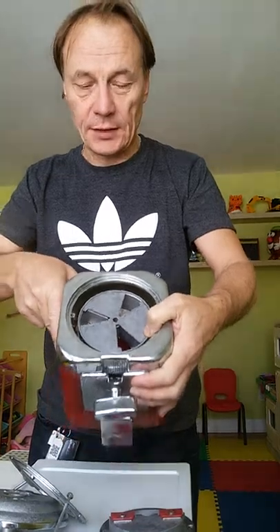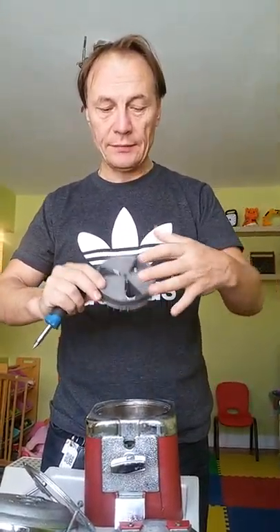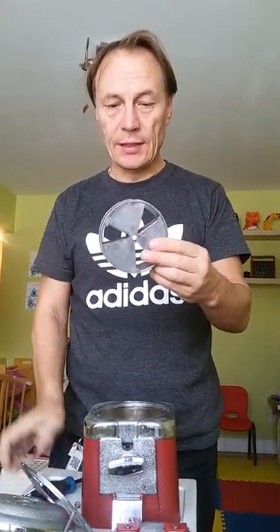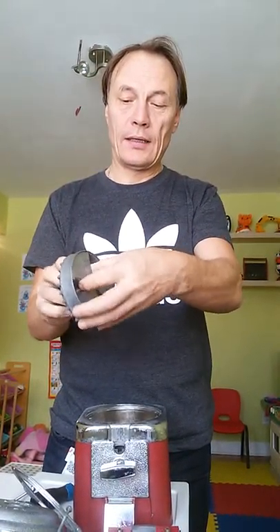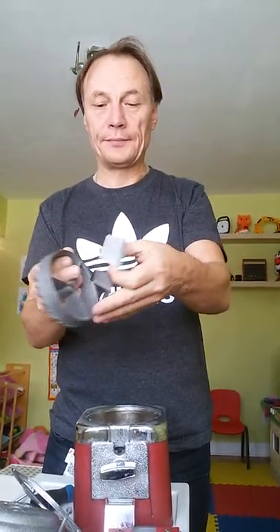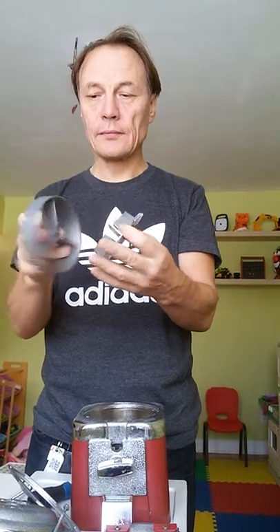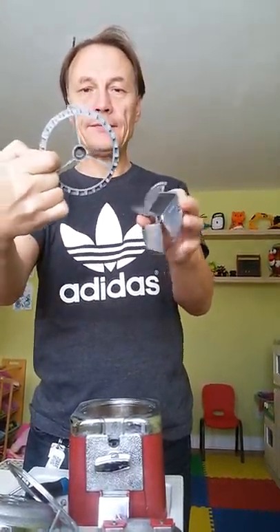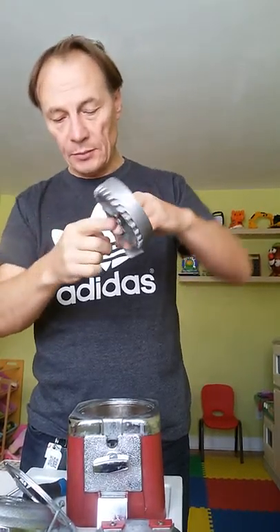This is the most important part. We're going to take out this dosator. This dosator contains two parts. Open like that — one and the second one — not like that, but just like that. The teeth must be on the bottom side.